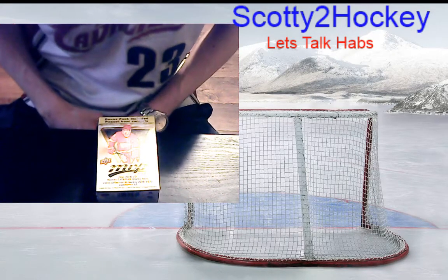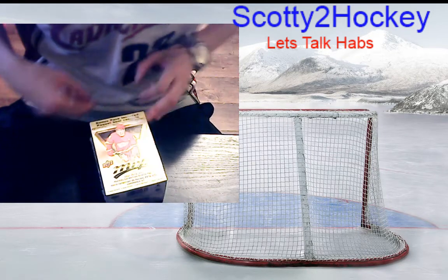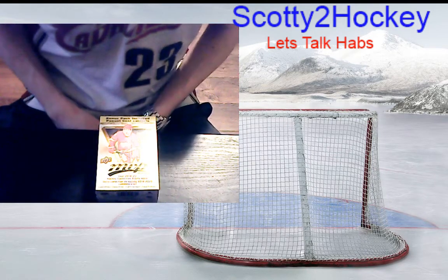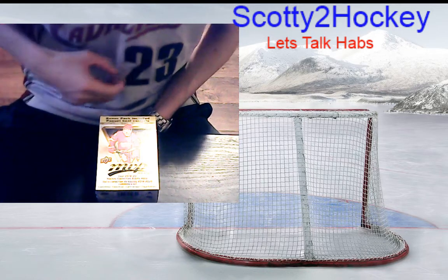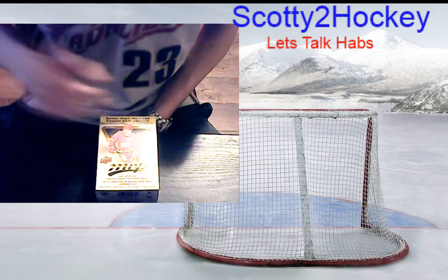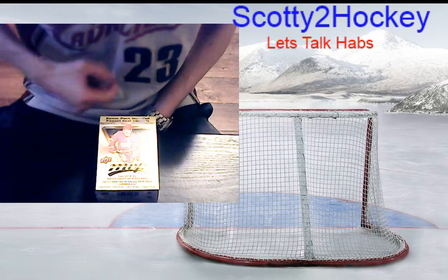What's up guys, Open Ice Hits with Scottie2Hockey. Just did Upper Deck Series One and Two blaster box — got an Andreas Jansen Young Guns Canvas, another nice Young Gun, and some nice inserts. If you haven't seen it please check it out, and if you haven't yet please hit that subscribe button.